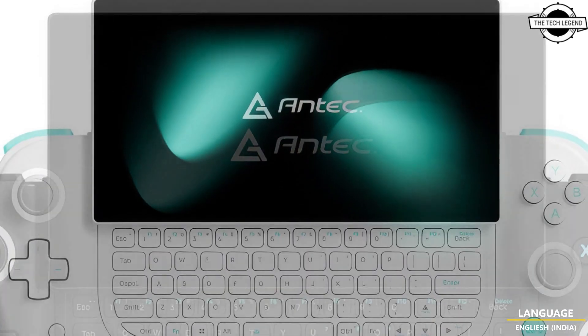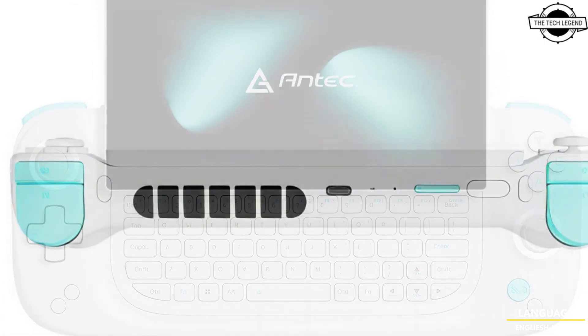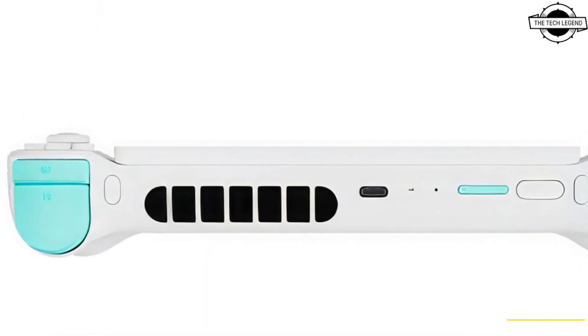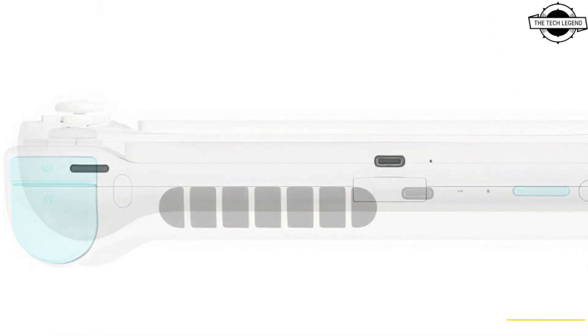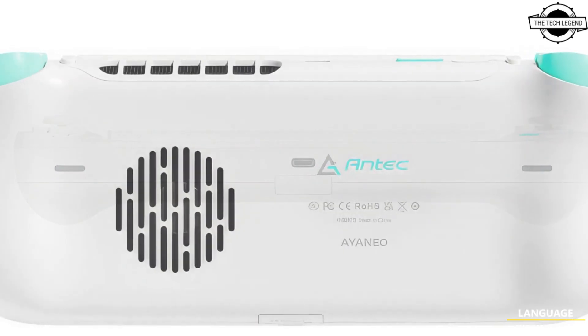Antec has announced the Core HS and it is now available at $499. It features a physical keyboard and a Ryzen 7 7840U CPU. This is Antec's new handheld gaming device.